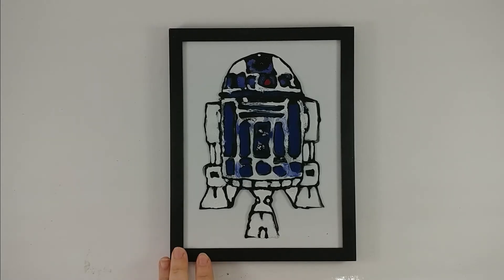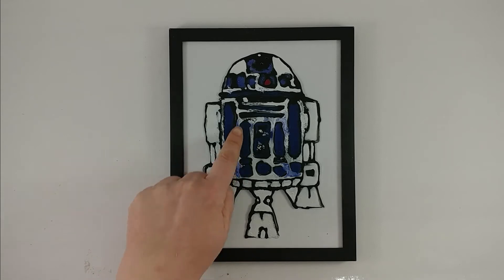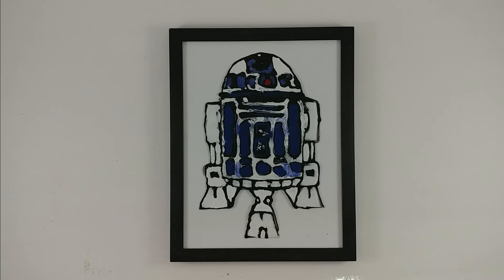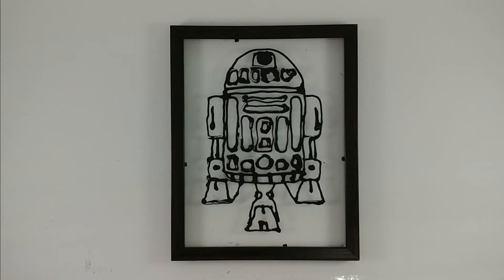This image of R2D2 is a good example of why you need to make sure that your outlining is dry before you move on to your fill-in. As an experiment, I tried to do this picture without letting things dry. And as you can see all throughout here, I have a lot of spillover of blue and black inside of my white. You can also see in this one, which is the second one that I did.